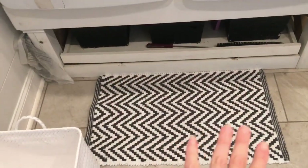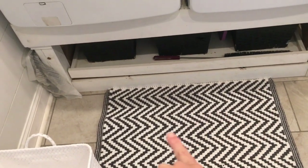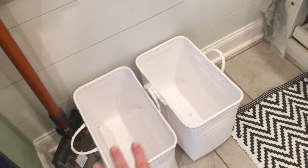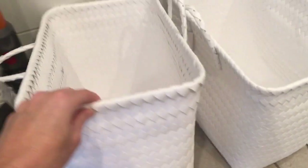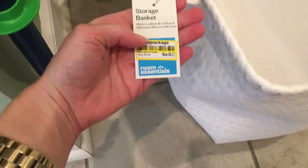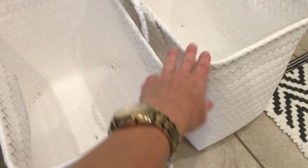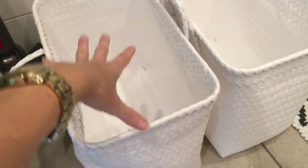I found this Nate Berkus rug — I think it was less than $6. The black and white ties in with the rest of the room. Over here I also found these two little baskets, each $6.51. I had been looking for something just like these, so I was very excited. One will be for colors and one for whites. I like the size because this room isn't very big — a small load every day is what I try to do.